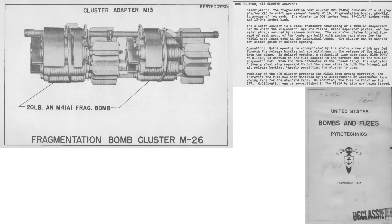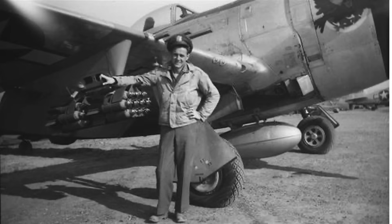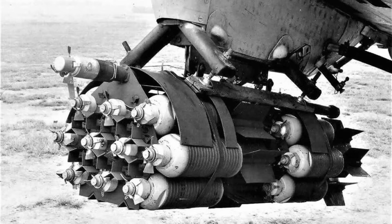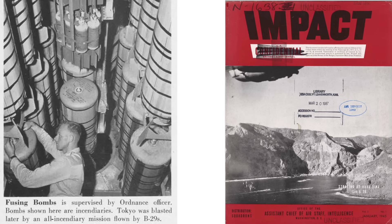Twenty M-41s are held in the M-26 cluster and the M-13 cluster adapter, with the assembly weighing roughly 500 pounds. The 20 bomblets are released from the cluster assembly when it is released from the plane. This image shows the 20-bomblet cluster loaded on a P-47's wing pylon, with a close-up view of the M-41s loaded in the cluster container.